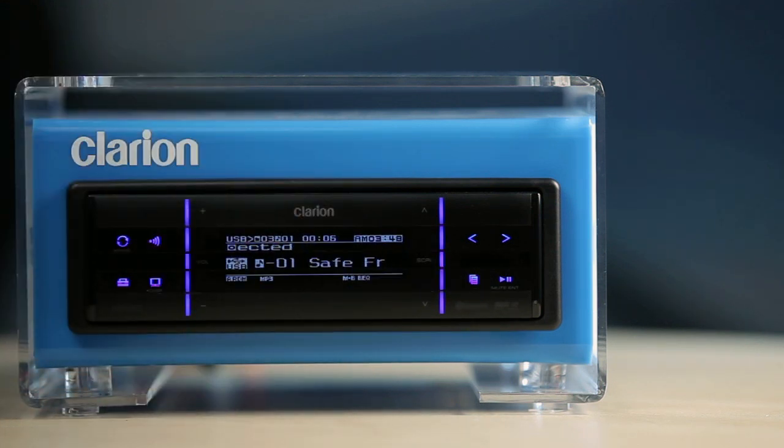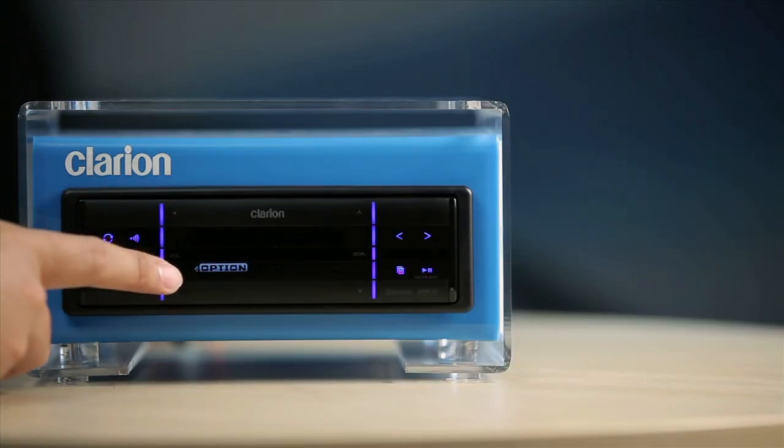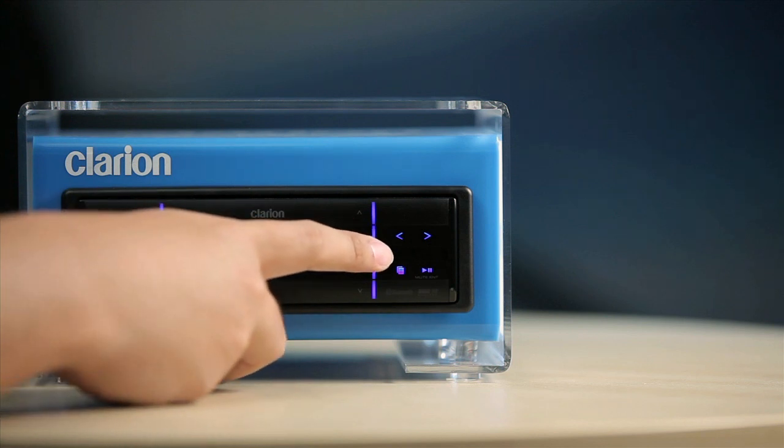To access more play functions, touch the adjustment key to switch to the adjustment menu. Select option in the menu to enter the USB option mode. In the USB option mode, use the scroll sliding bar to select the following trick play functions.